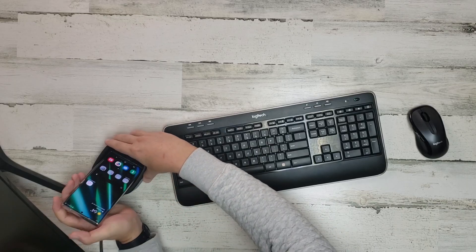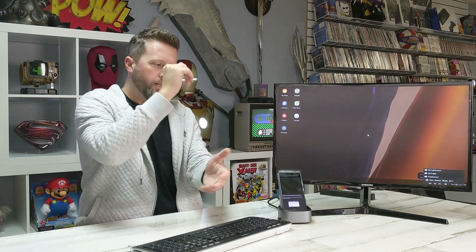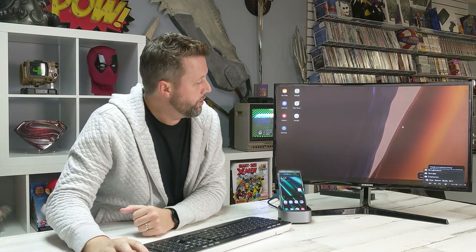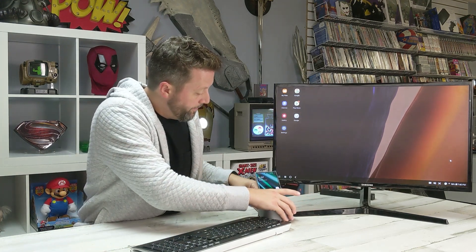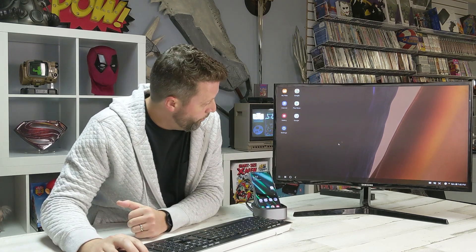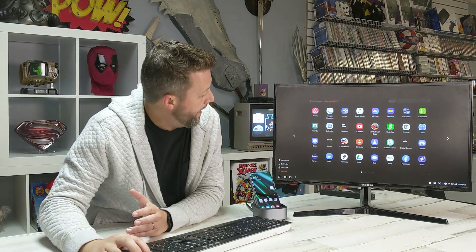So we grabbed one of our Samsung gaming monitors. Snapping the phone into the cradle. So this immediately pulls up — my phone interface now looks exactly like a PC. I'm going to slide this back so you can see down here, just like I would in Windows, I've got a startup menu here that's got all my apps in it.